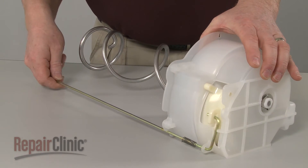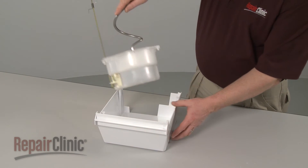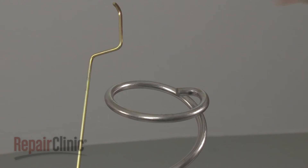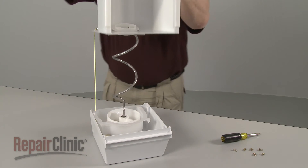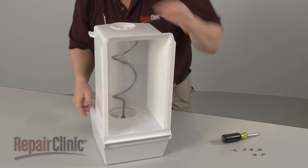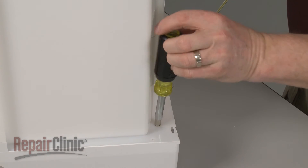Replace the bearing and confirm that the arm can properly actuate the door. Then replace the assembly in the cover. Replace the bearing. Reposition the ice bucket by aligning it on the auger and housing. Replace the screws to secure.